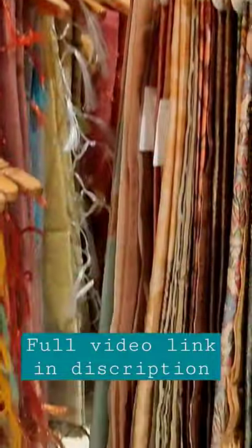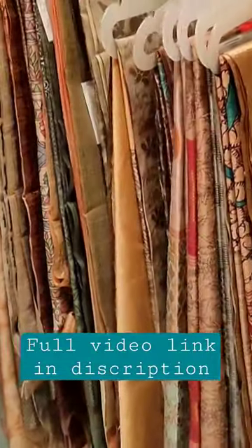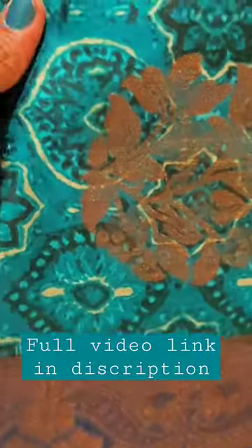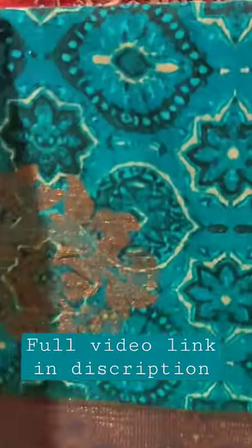This is the Banarazi tazzar printed sari. This is the brand of copper sari and border collection. This is a printer type tazzar variety, available in dark colors, light colors, and pastel colors.